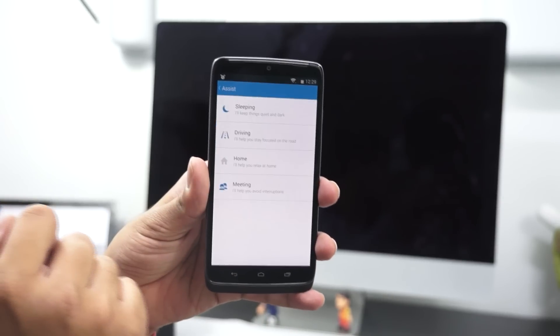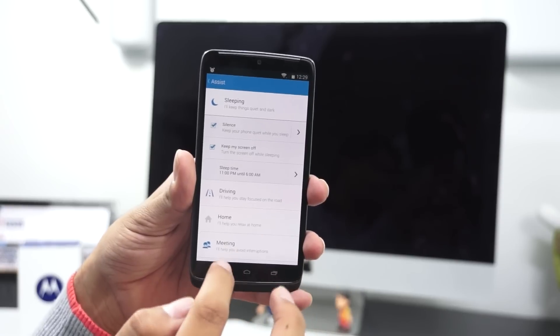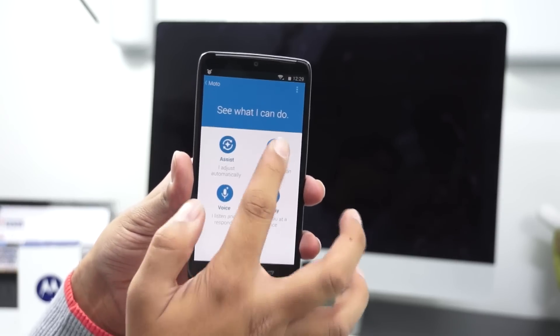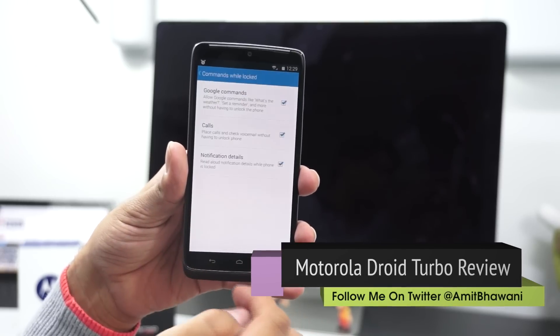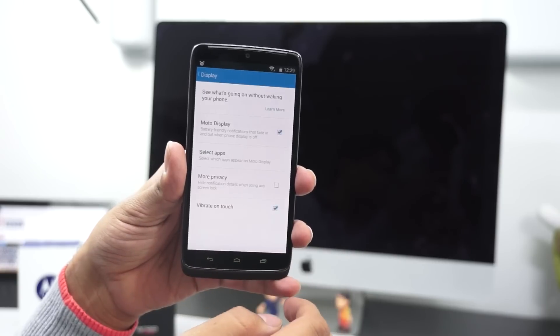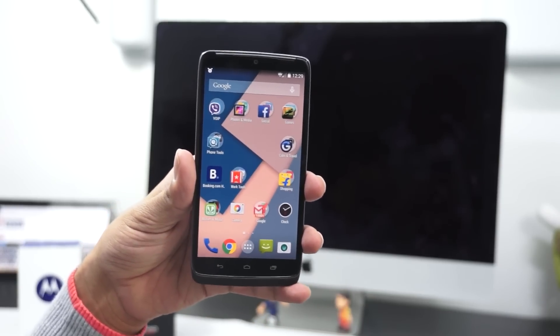Another feature is Moto Assist, wherein the phone is smart in understanding what task you are doing. If you're driving, the device activates driving mode and reads out text messages. While you're busy in a meeting, it silences notifications, and when you're about to sleep it turns off all sounds and switches them back on in the morning — pretty smart!